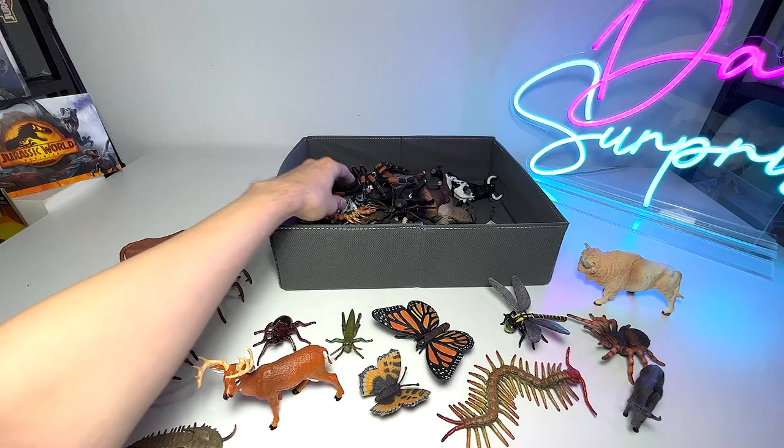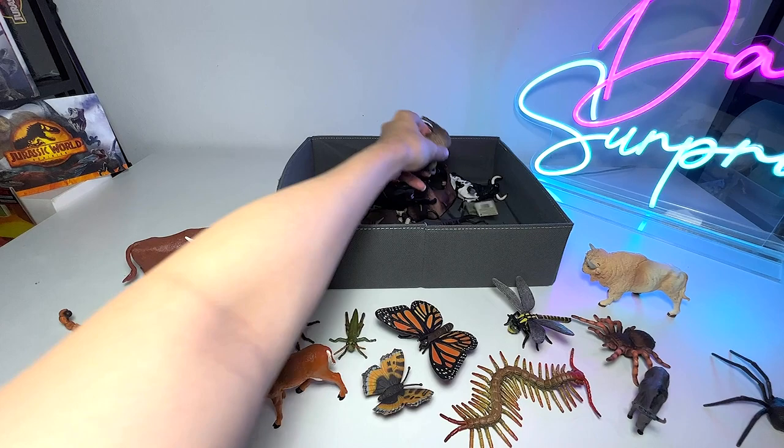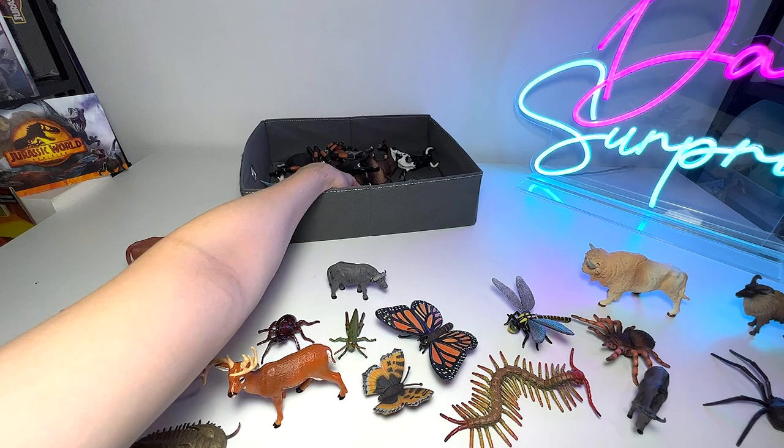We have a scorpion right here — it has a sting right behind. And here's another spider, and this is also a black widow, so we have two black widow spiders. This is a Himalayan tahr, very nice. And this is a buffalo — a water buffalo.